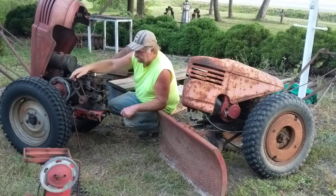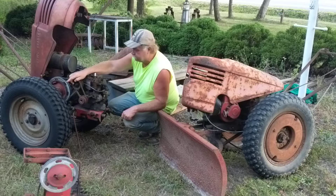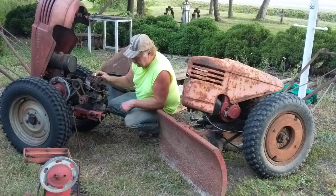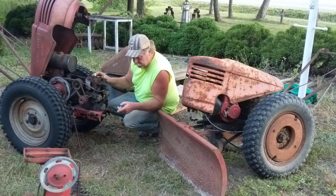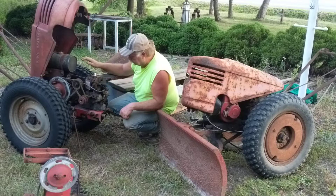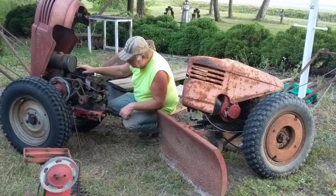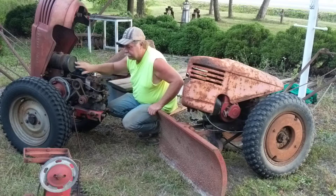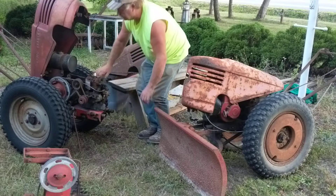But this has got beautiful tires on it, and this one here has got good tires on it. It also came with a sickle bar. It turns over. But this one's haunting me a little bit, but I'll get it. Fuel tank is really nice on this one.